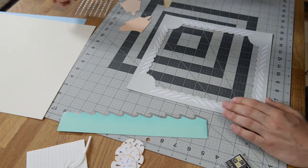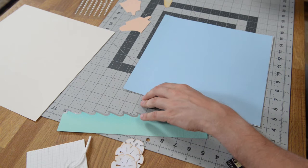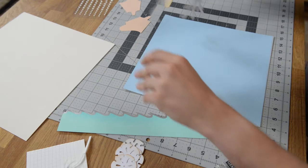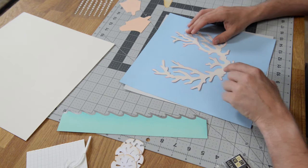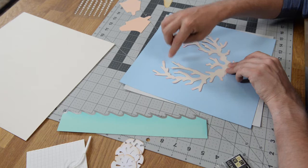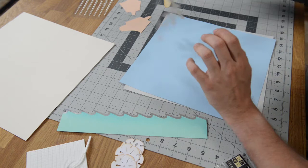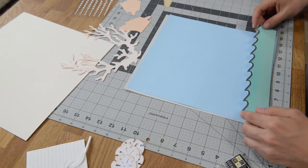Next step is to take this piece. You're going to have a series of score marks on here and those score marks are for our little coral piece. These little score lines are going to help figure out where the coral actually sits. I did a nice little inking job with this — I did some dark pink because the coral that really stands out is usually a very nice pink color.